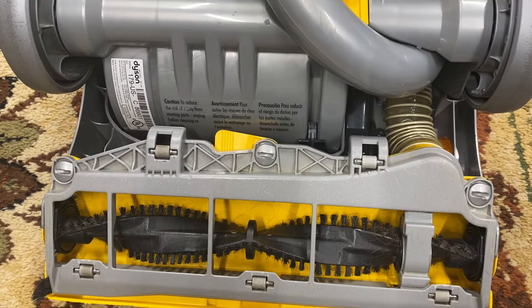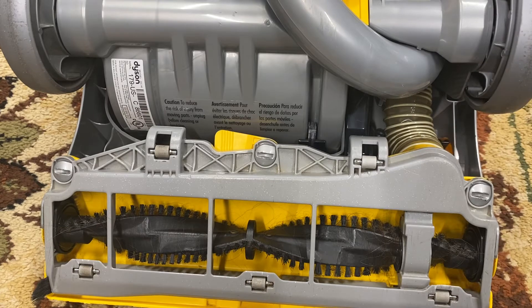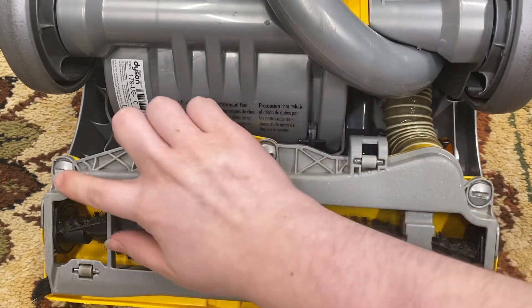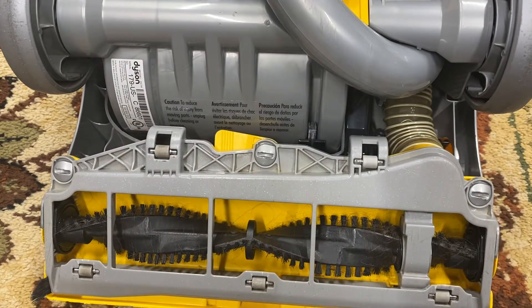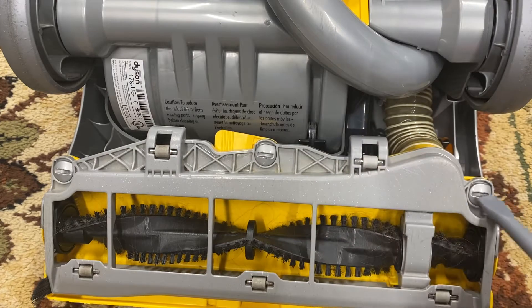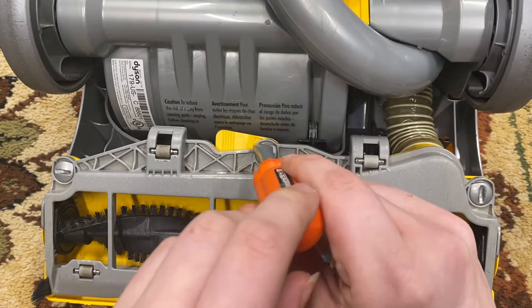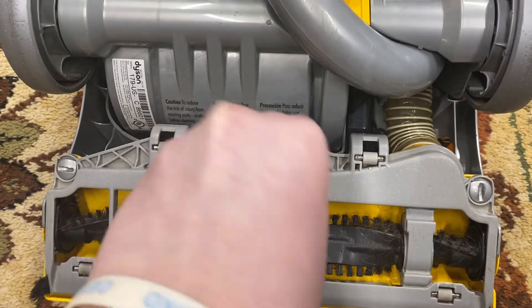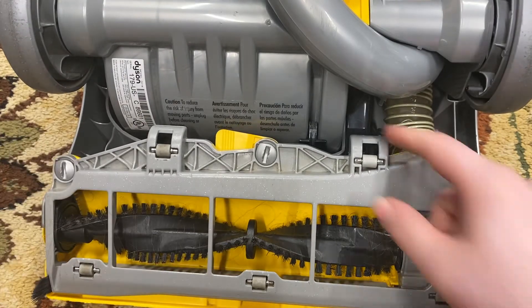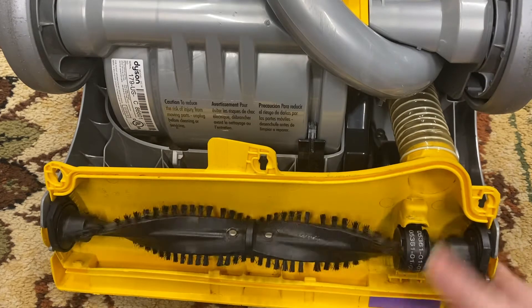This is a super simple repair. First, put your vacuum in hard floor mode — it'll make it so much easier. Then remove the three half-turn screws. You can use a quarter, but I find a large flat screwdriver or a coin works really well. I highly recommend a coin.